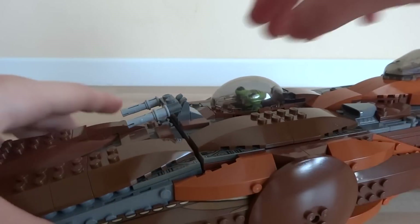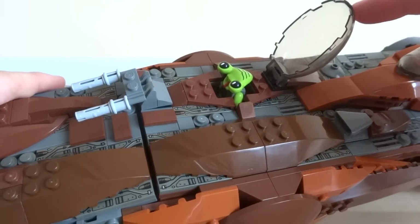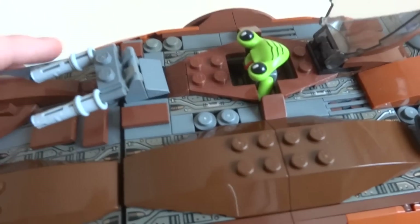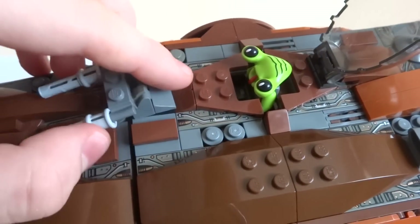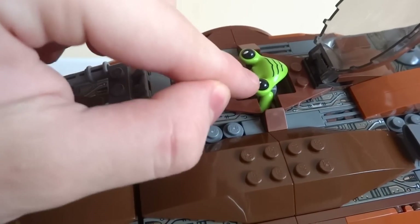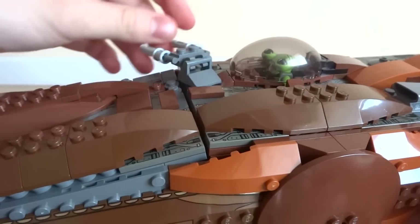This small gun turret has a glass canopy that you can angle upwards to reveal the space pirate alien inside. I've chosen an alien with some pretty good eyes, because you need good eyesight if you're going to be controlling fast, small, spinning guns.